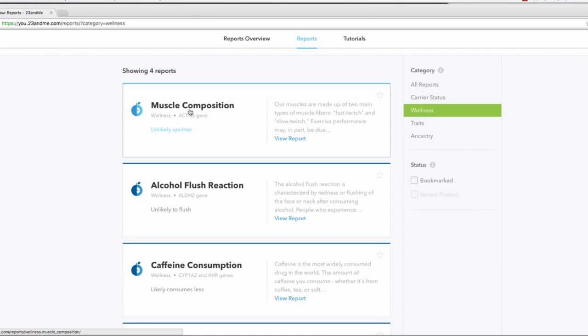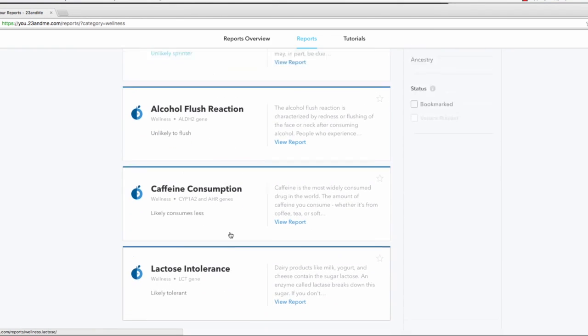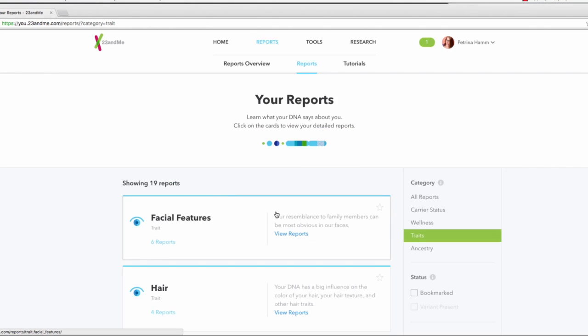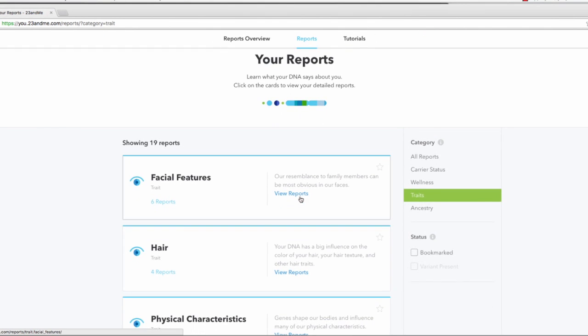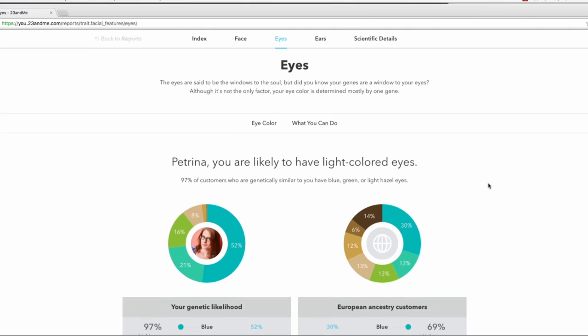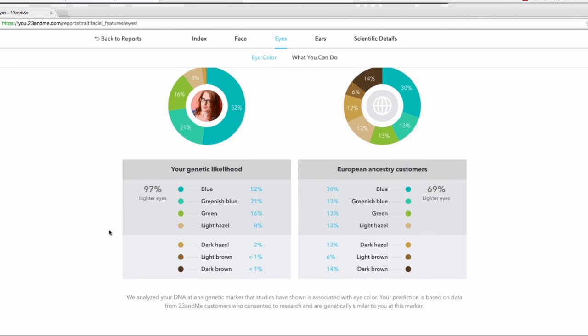The four wellness reports cover muscle composition, the alcohol flush reaction, caffeine consumption, and lactose intolerance. For traits reports, there are 19 different ones as of January 2016, where you can see reports on facial features. These will tell you your chances of having different versions of a trait based on specific genetic variants. For example, for the eyes, it tells me I'm likely to have light-colored eyes based on my DNA — and 97% of people who are genetically similar to me have blue, green, or light hazel eyes. Mine are bluish green, so you'll see the percentage breakdown of genetic likelihood and how it compares to other European ancestry customers.